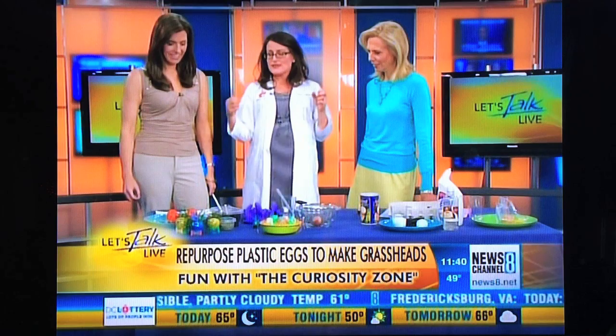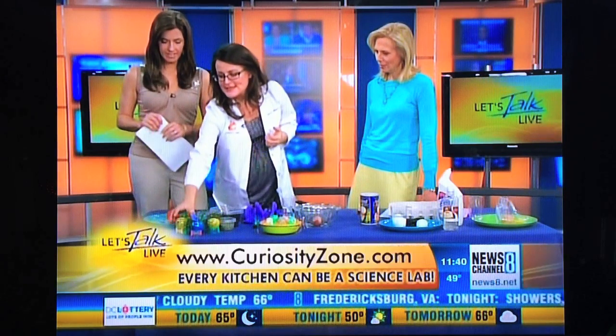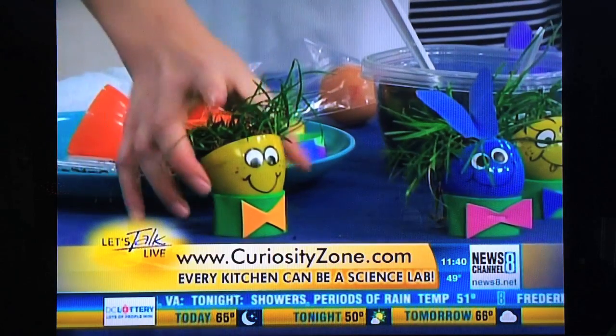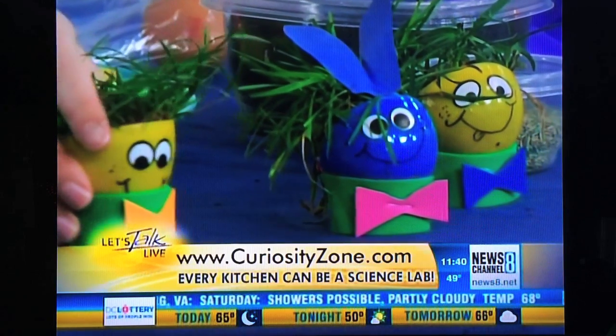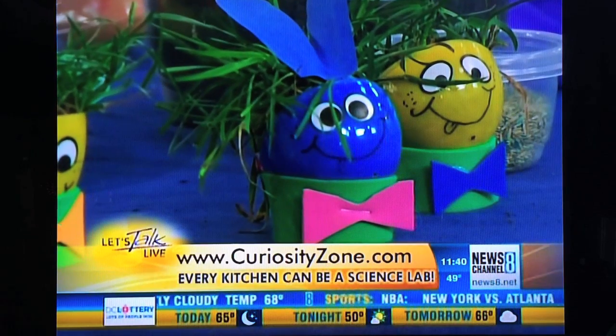A lot of people are out reseeding their lawns right now — it's spring. If you don't have the stuff around, you can get it at the hardware store. What you do is you grow grass heads. It's a great chance to talk to kids about what is in a seed, because a seed is remarkably similar to an egg. It's actually got everything in it to grow a baby plant, as opposed to an egg which has everything in it to grow a baby bird, or a baby snake or whatever.